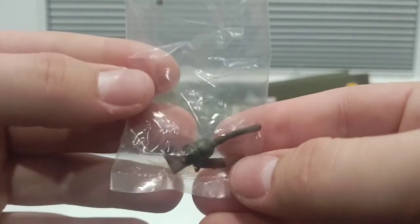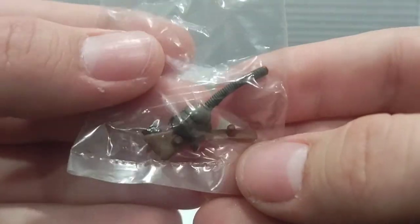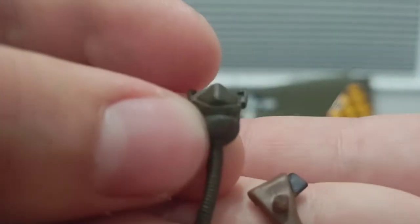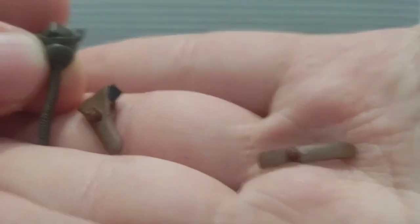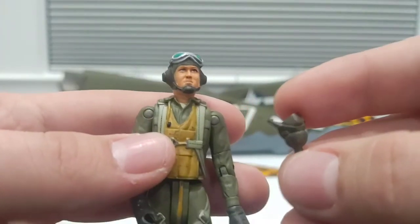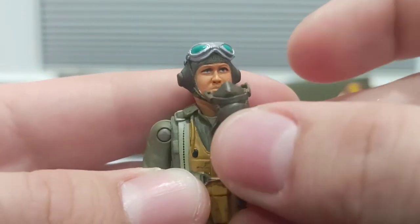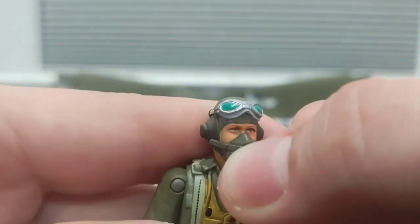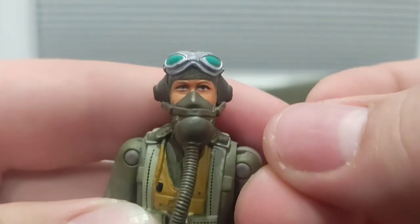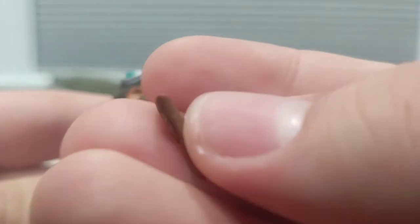I actually found a baggie on the bottom of the box that has some parts and accessories belonging to the pilot — so we get even more accessories, which is always good. I didn't think to look around the bottom of the packaging, but sure enough there they were. We got the mask that goes on like that, a knife, and a handgun that you can attach to the figure. Pretty cool.